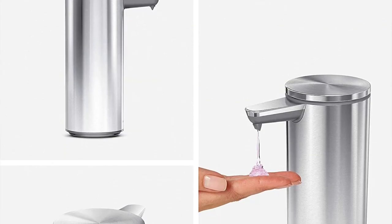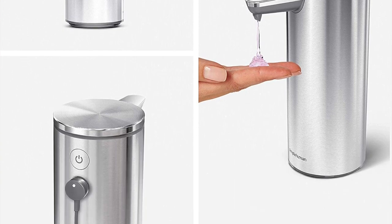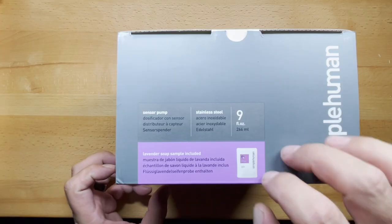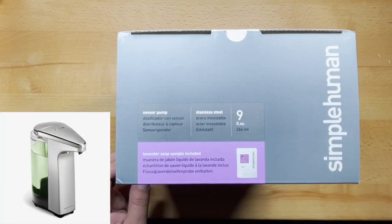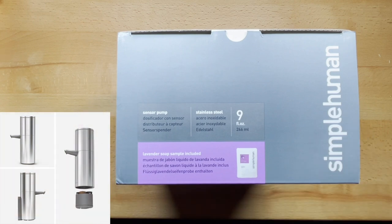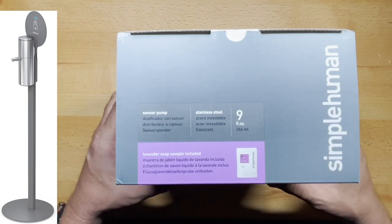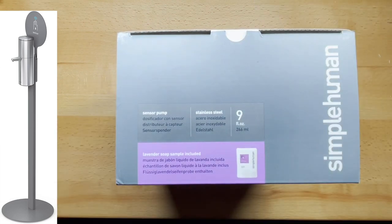This particular one is the nine fluid ounce pump from Simple Human. They have a couple of different ones — an eight ounce that's battery powered instead of internal batteries like this one. They also have more of an industrial size, like for the office, that's 32 ounces. And they also sell a stand that goes along with that, so if you want a hand sanitizer stand, that's pretty cool.